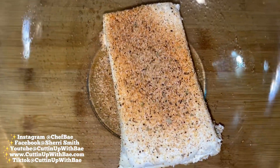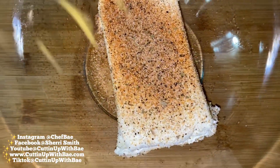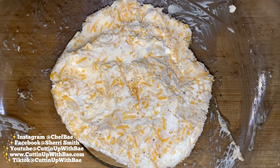Now we're going to add in a little bit of sharp cheddar cheese, shredded. If you get the block cheese, you can shred it on your own — no big deal. Now we're going to throw that cheese in and mix everything up thoroughly. You can use a little spatula, you can use a spoon, whatever is comfortable for you.